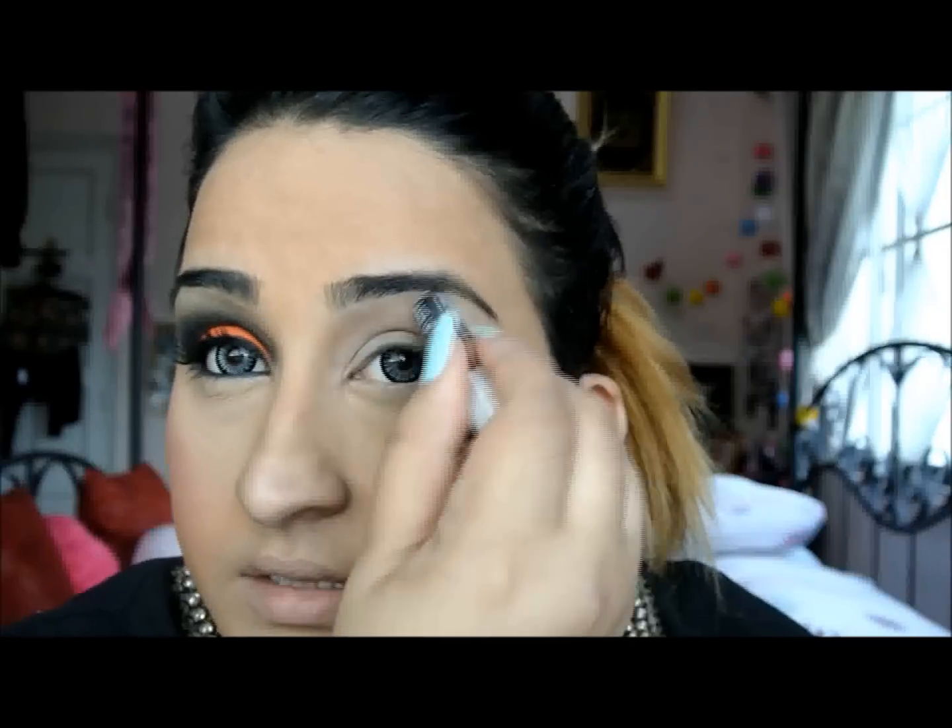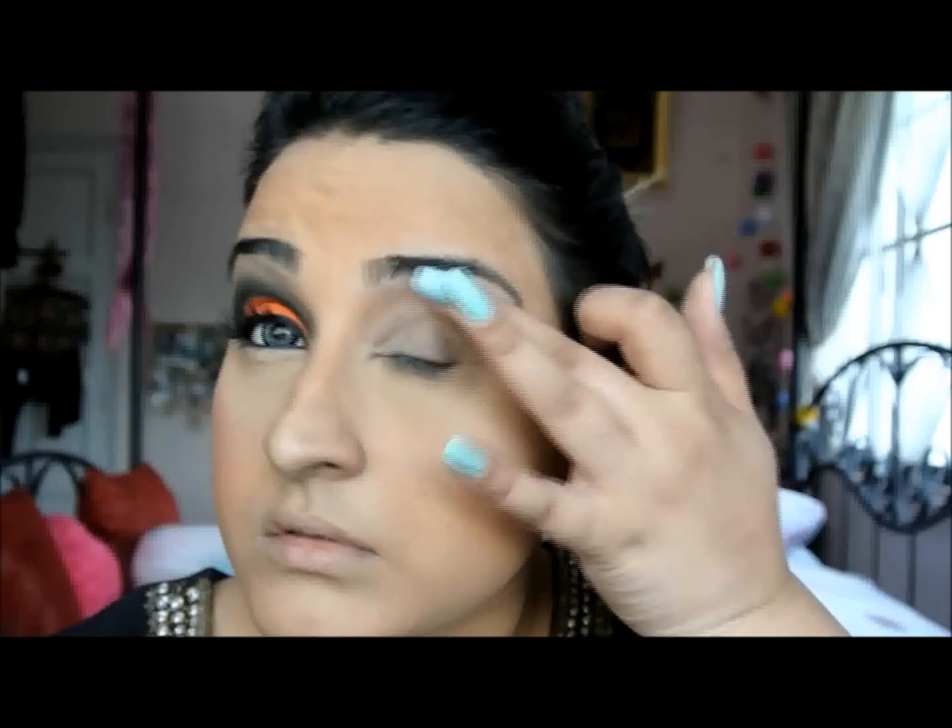So I'm going to start with the usual Makeup Forever Aqua Shadow pencil in white, and this is just going to go under my eyebrows. Then I'm going for my favourite eyeshadow primer, the NARS Pro Prime smudge-proof eyeshadow. I'm going to very quickly apply some nose powder under my eye.